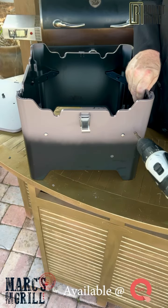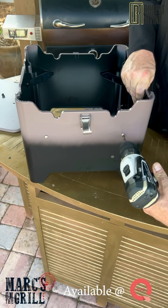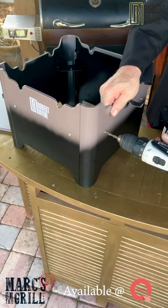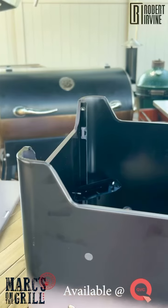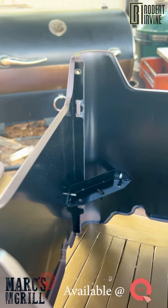So now, with your screwdriver, go ahead and tighten all eight screws. Now, carefully — because you don't have the top and the bottom secure yet — turn your grill upside down. On all four corners, you'll see where our last four screws are going to go in.